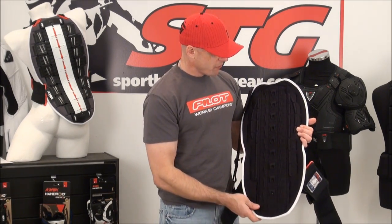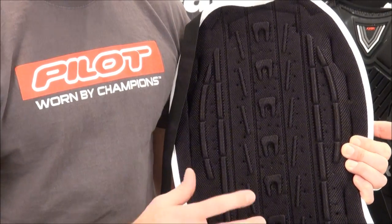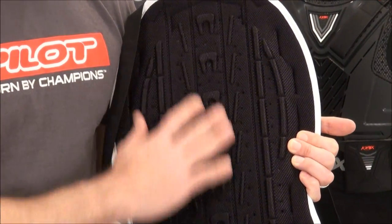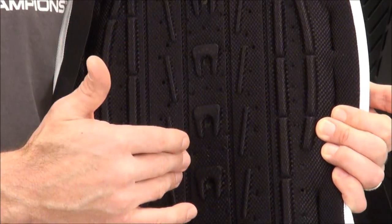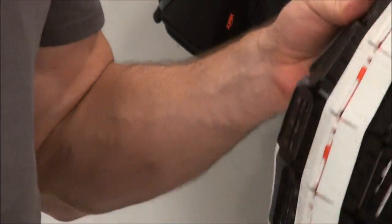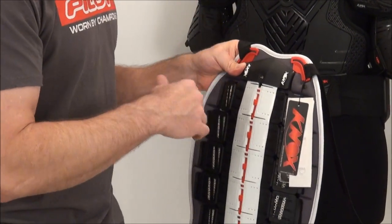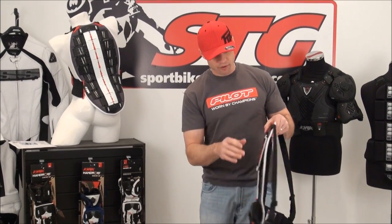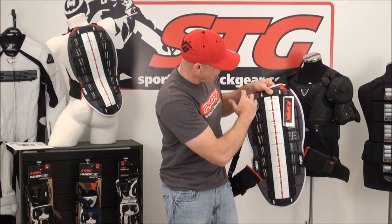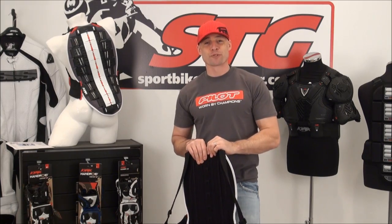The back side of the protector is all energy-absorbing foam. All the raised areas and channels work to create a venturi effect and help maintain airflow to keep you as cool as possible. By having these raised portions, it creates an air pocket between your body and the protector, allowing air circulation and keeping you as comfortable as possible. You'll notice right away with the Aegis how easily this thing moves with you. The protection level is rock solid, the coverage area is everything you'd expect — lots of coverage for the shoulder blades and all the way down the spine. This is the Knox Aegis Back Protector from SportBikeTrackGear.com.